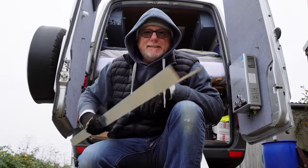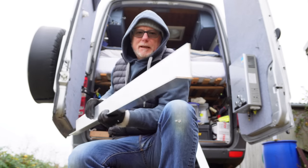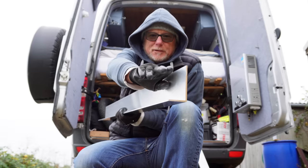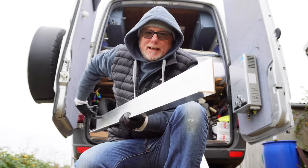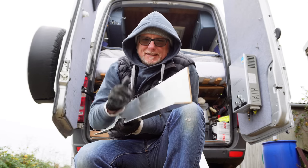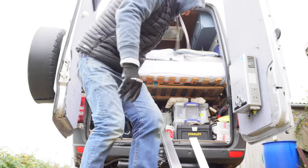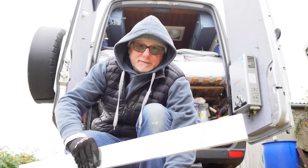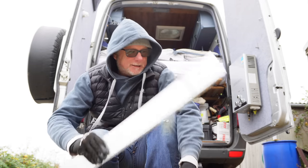Reese gave me this idea: get this angle iron, put it up on the roof, and the solar panel is going to fit along here. I'll have a bolt at each end and I'll be able to tip the solar panel like this. I've also got two box sections, and these are going to be what pivot and hold the solar panel up at an angle. That's the basic principle — let's see if it works.